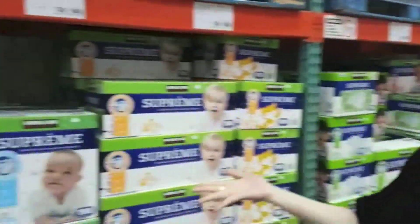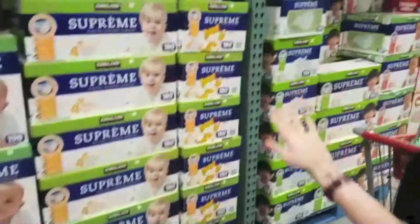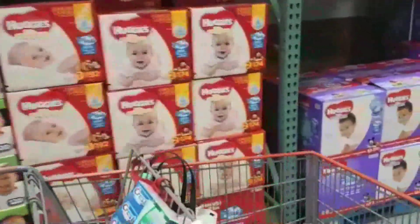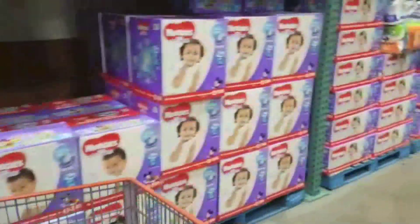Hey guys, so I'm here at Costco and I'm going to be doing a baby shower gift for my lovely friend Josie. The one problem I have is that I'm not actually a mom myself, so I don't know what diaper to actually pick. Check out all these different diapers - we have Kirkland Supreme, we've got Huggies. There are just so many and how do you choose which diaper to go with for a newborn?